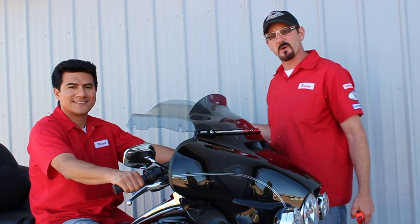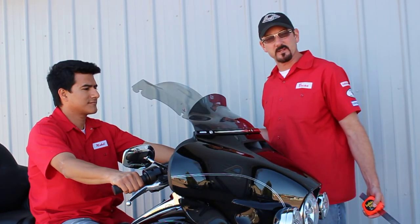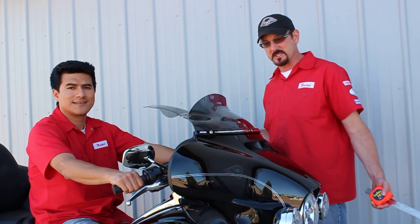Hi, I'm Brian Clack from Clockworks. This is Mikel Juarez, our sales manager. We've gotten a lot of questions recently about the 2014s. The new bikes are out, you want more wind protection, and you're looking to the flare windshield, which we appreciate.